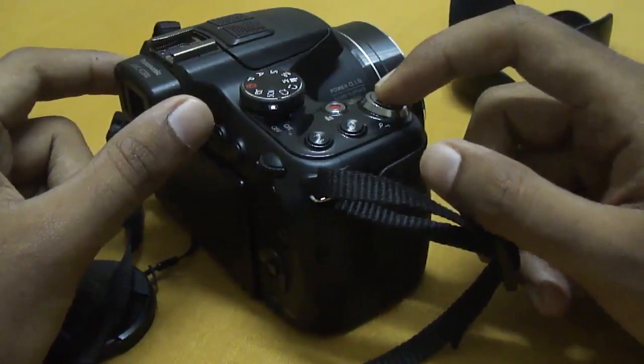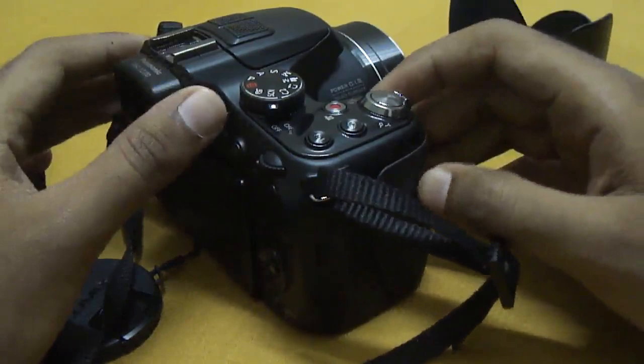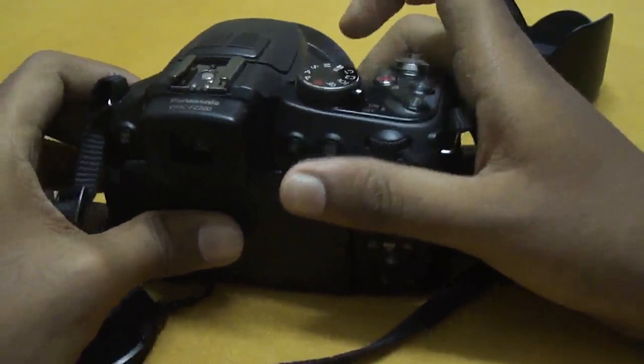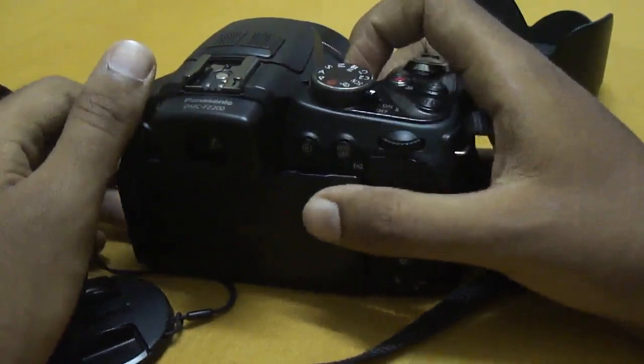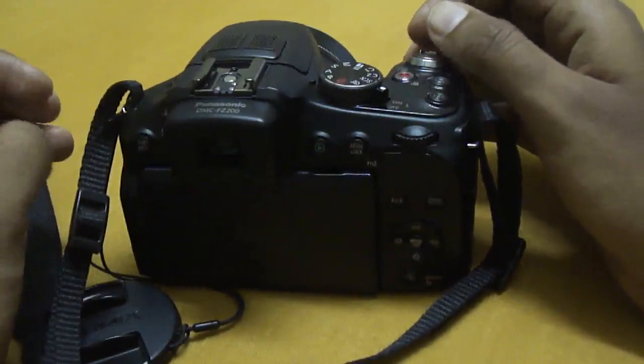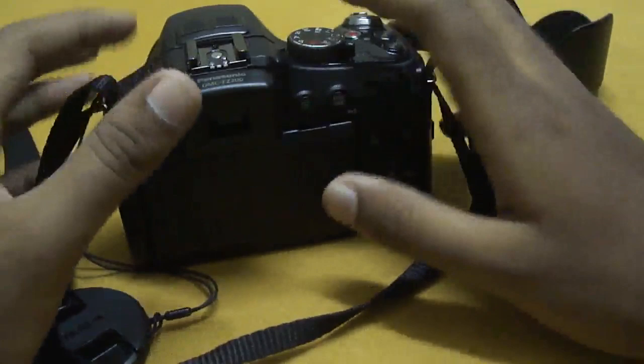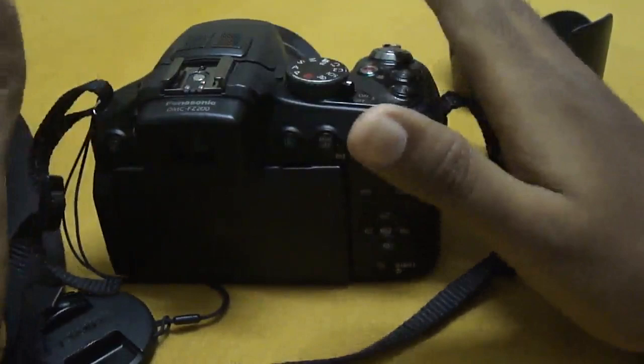The fifth thing is the image stabilization. The Power OIS system used by Panasonic is one of the best in the market right now — it works brilliantly in both video and stills. I did have an issue where it loses stabilization for about 2 to 4 seconds during video before recovering, which is a bit annoying, though it may just be a problem with my unit.